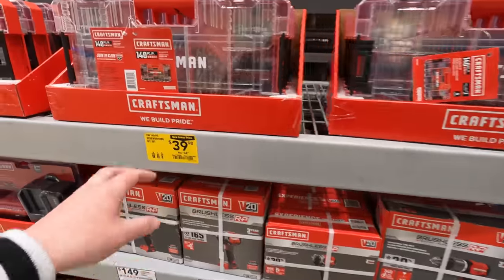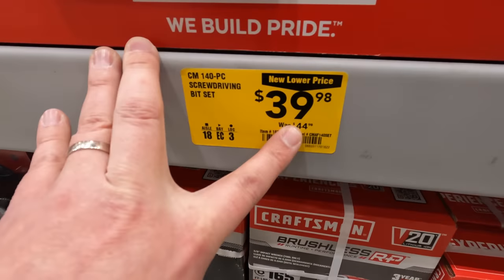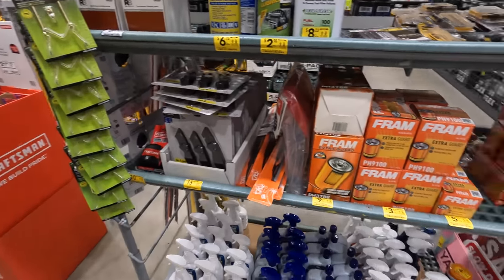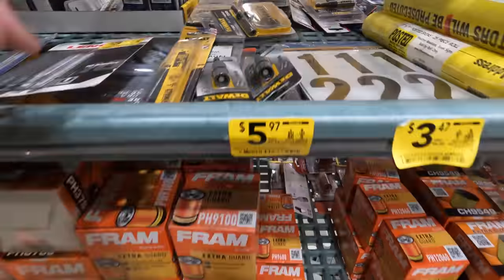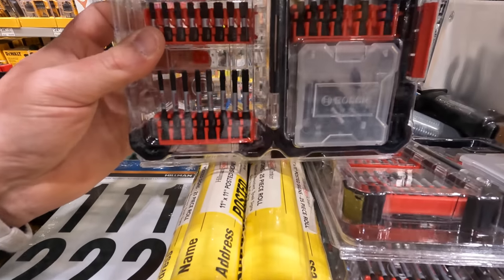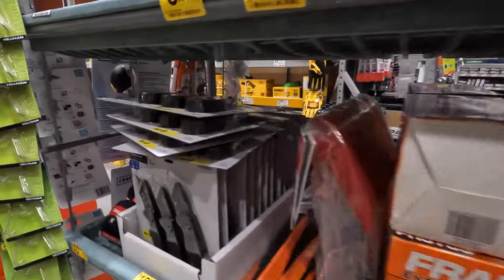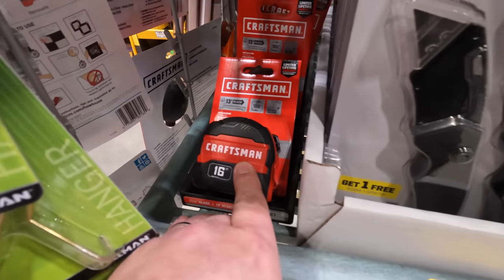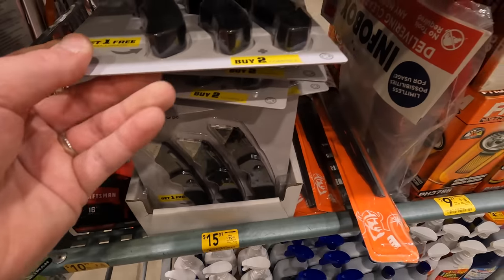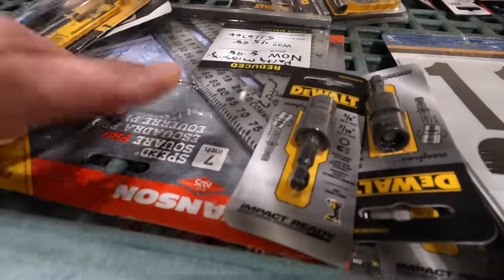This location has better clearance than the one I usually go to. 39.98 for a 140-piece screwdriver bit set — was 44.98. They've got some auto stuff, random bits, Bosch, some oil filters, Craftsman 16-foot tape measure, 15.97 for the Cobalt three-piece utility knife set, reciprocating saw blades, and a speed square.